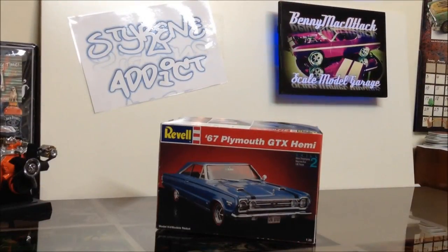Thanks, man. I'll quickly turn the camera off, get the kit ready and give you a look. All right, fellas, here it is — the Revell '67 Plymouth GTX Hemi.